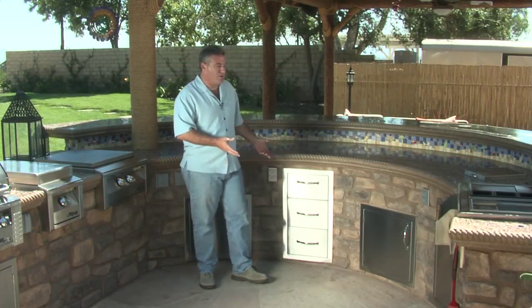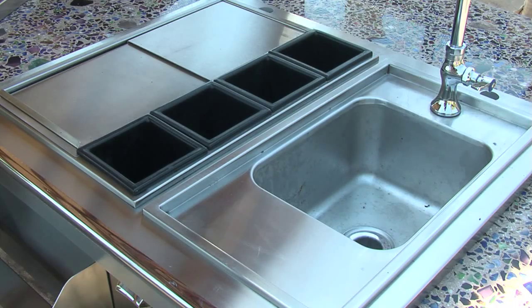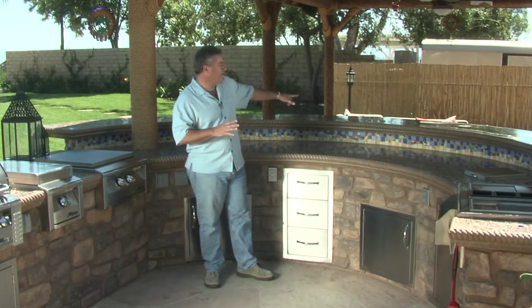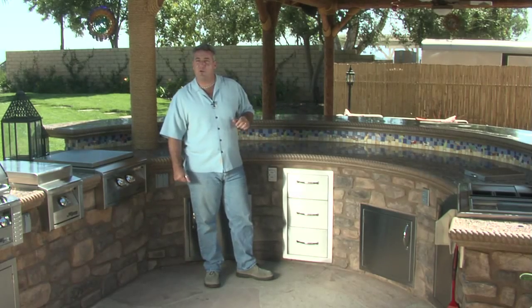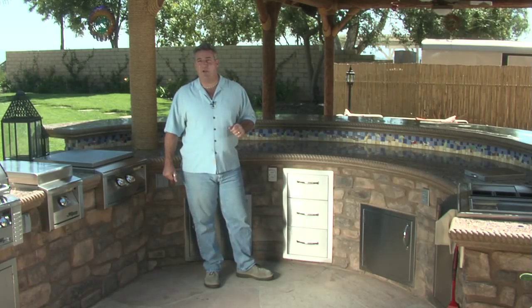There are storage drawers and a through-the-counter trash chute. They've also got a fully functional outdoor sink with a beverage center attached to it. The countertops have a large bar counter that seats up to about 12 bar stools, which is great for entertaining large groups — you can clear the furniture for big parties and put a caterer or bartender behind this counter.